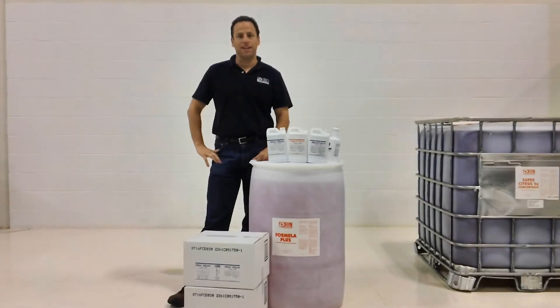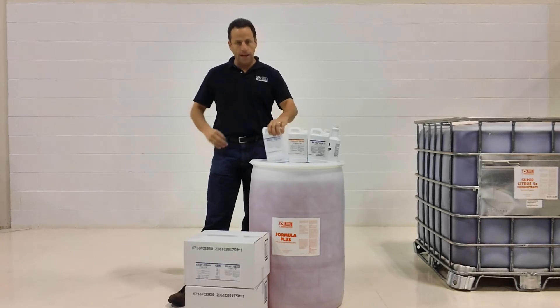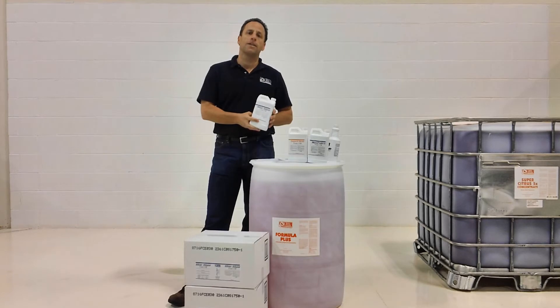My name is Jim Barnett with Factory Cleaning Equipment, and I'm going to take a little time to talk about some of our chemicals that we offer for cleaning your floor. What we're looking at right now is our fast-fill product, which is a super concentrate.